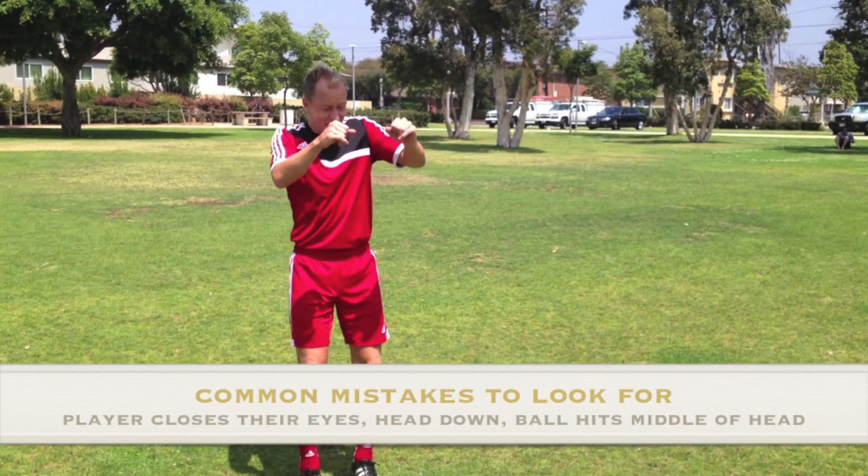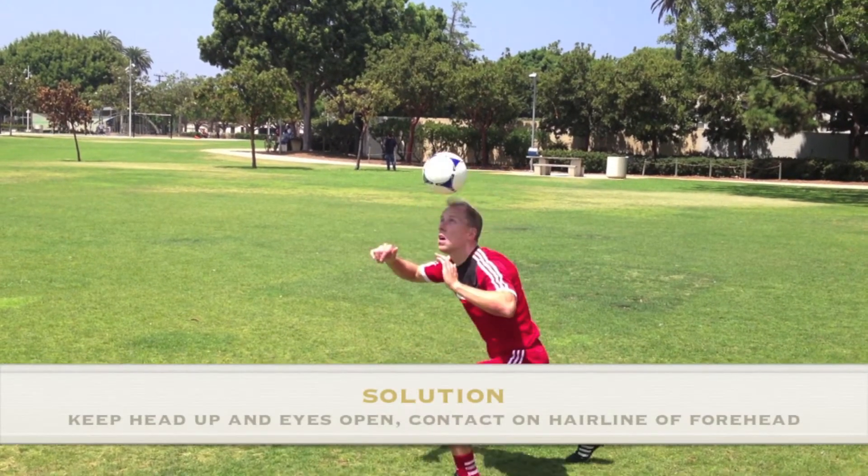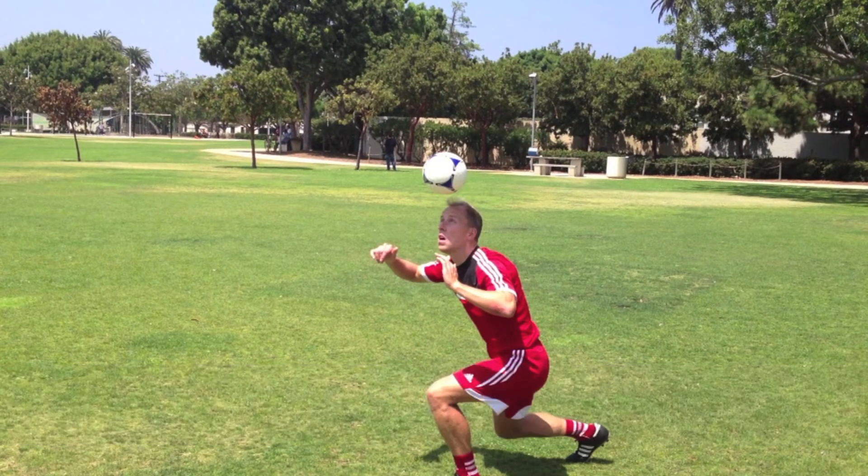Common mistake number two is that the player closes their eyes or sticks their head down and the ball bounces off the middle of the head, which causes pain. It's always good practice to keep the eyes open when using the head, and the head up, to ensure contact on the right part of the forehead.